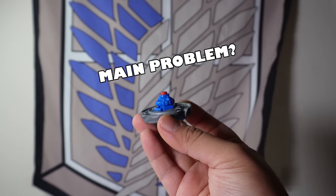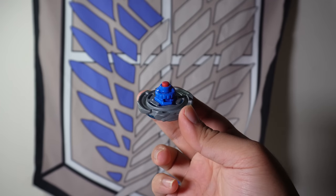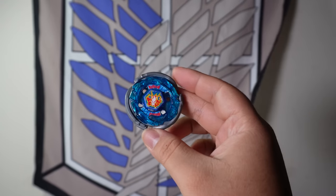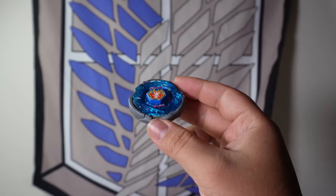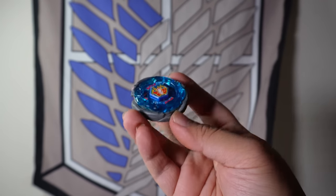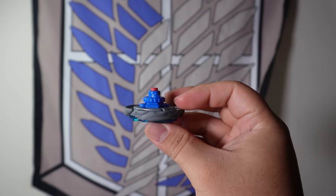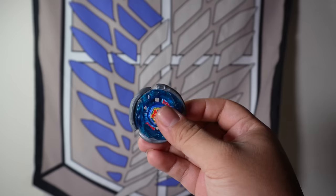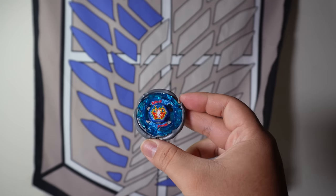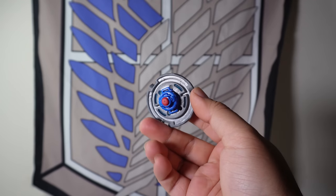I feel like the main problem on Storm Pegasus that people complain about is that it has no stamina because of the Rubber Flat tip. But here's how I see it: Rubber Flat is the best tip because it has the best speed and the best grip on the stadium to get knockouts. As an Attack-type Beyblade, your main goal is to knock the enemy Beyblade out, not outlast them or have better stamina. And that's why Rubber Flat is top tier for attack types. The Spin Track on Storm Pegasus really isn't a problem either — it's a low-height Spin Track that can get some good hits and complements the Attack power.